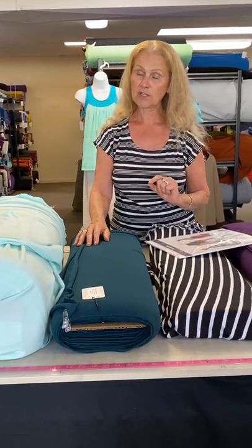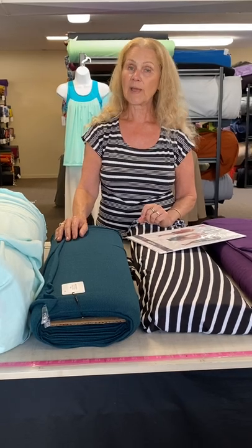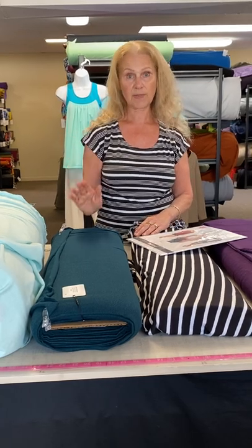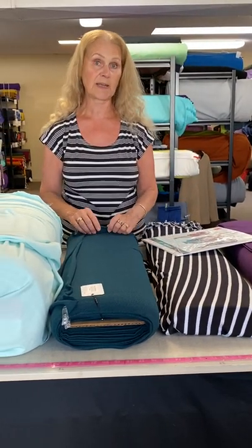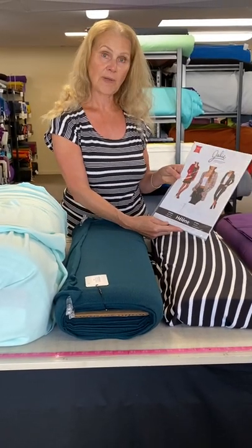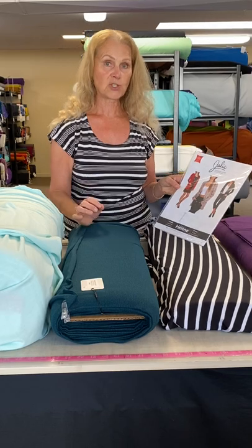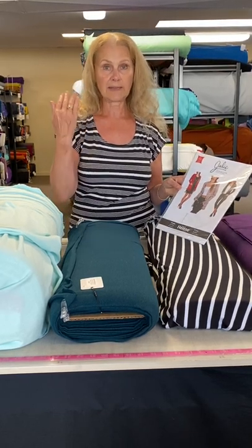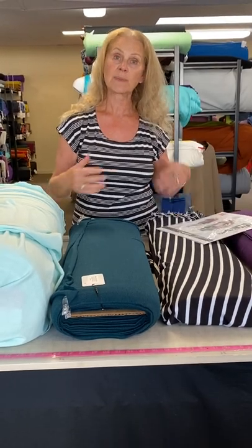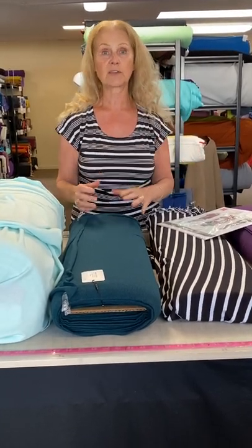When we're talking about stretch, one important point: when you look at the fabrics on our website, we have a specs and features tab that will explain the amount of stretch in each fabric, so it's really important to go to that tab. Also, if you have a full bust, you want to make sure you get a fabric that has vertical stretch as well as side-to-side stretch, because that's going to give you the movement you need.